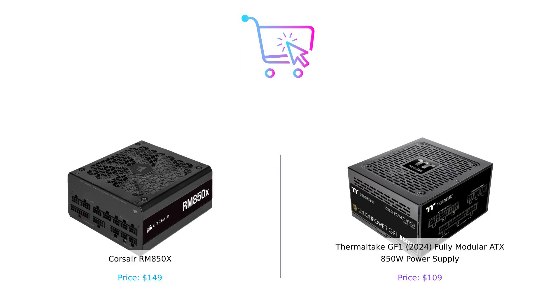So after all that shocking fun, which power supply should you choose? If you're all about premium components, noise-free operation, and have a few extra bucks to spare, the Corsair RM850X is your pick. But if you're looking for a budget-friendly option that still packs a punch, the Thermaltake GF1 has got your back without breaking the bank.